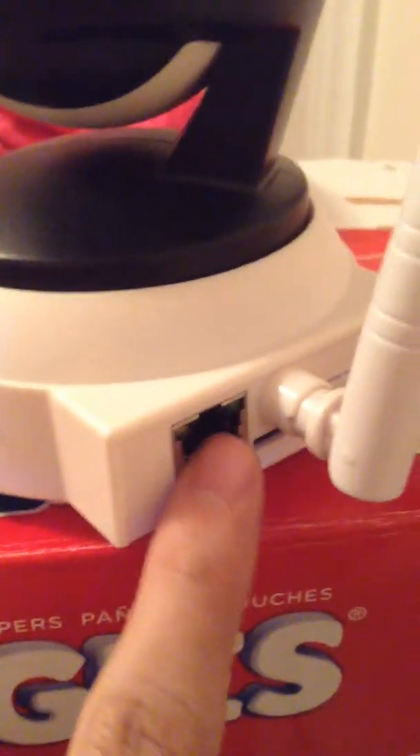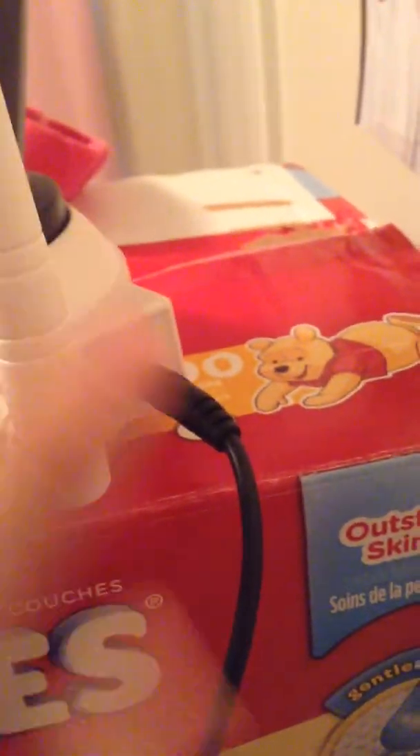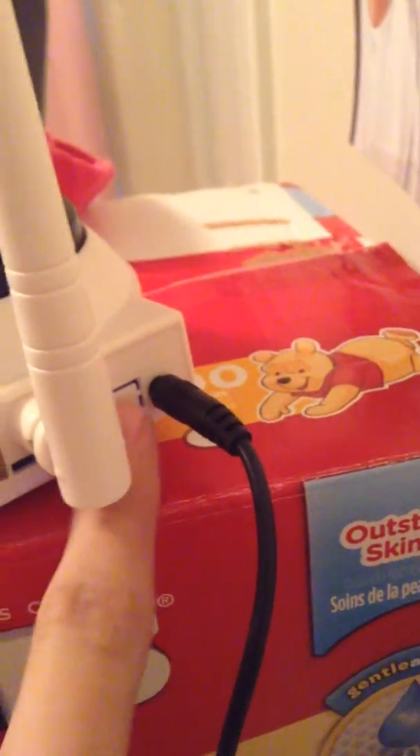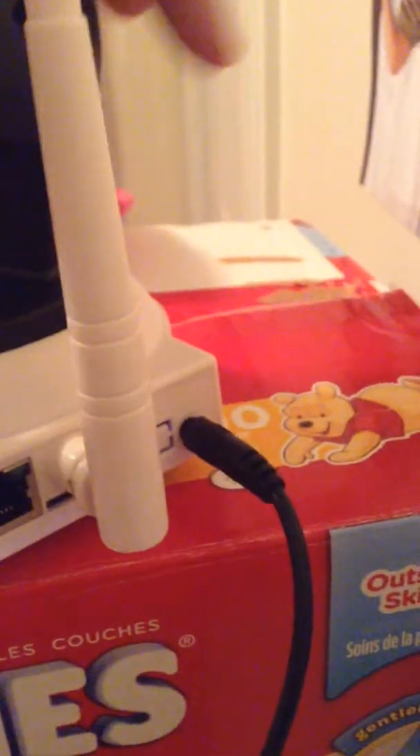In the back here is a LAN network connection if you wanted to plug that into your network with a hard line. And then there's the power adapter over here that it comes with. There are a couple of little knockout ports right here — probably for an upgraded version of the same camera.